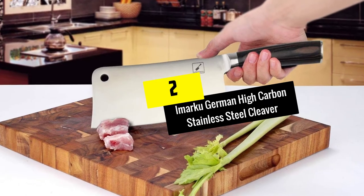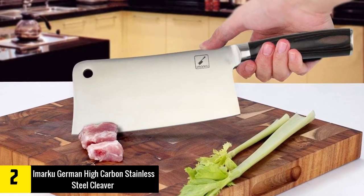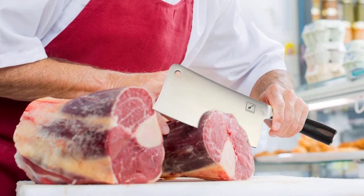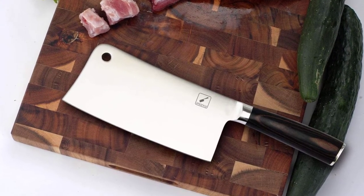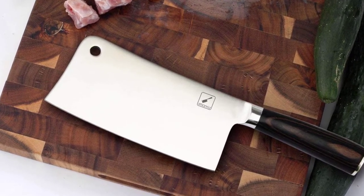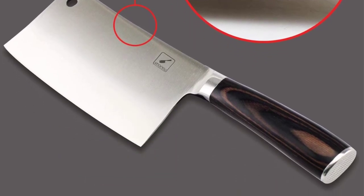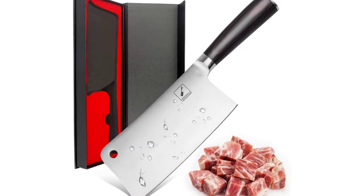At number 2, we have the Amarku German High Carbon Stainless Steel Cleaver. The Amarku cleaver is made from German-produced, high-carbon content stainless steel, making the blade exceptionally strong and durable. The wide blade is well-balanced and easy to control. The thin edge makes it perfect for slicing, chopping and mincing, and you can use the large blade to easily transfer foods to pans and bowls. This cleaver is not made for chopping through bones, but does a good job cutting through tough meats and tendons in joints. The blade stayed sharp even after substantial work, but did require a bit of honing right out of the box. The packawood handle is really attractive and felt nice in our hands. Overall, this is a great knife and would make a great addition in any kitchen.